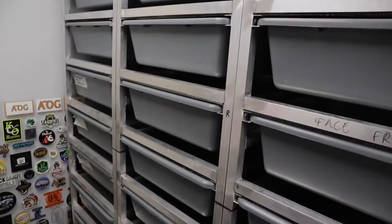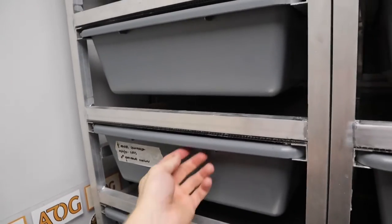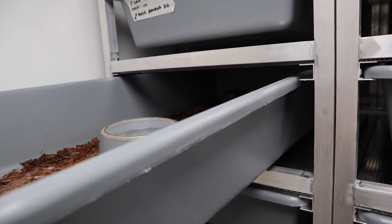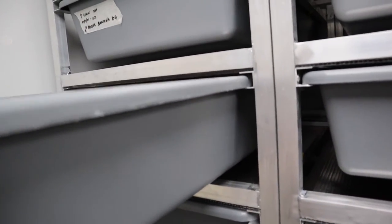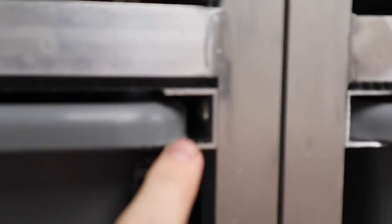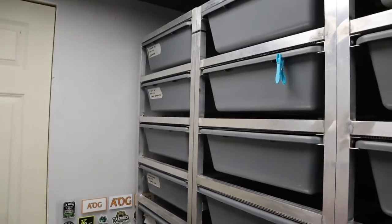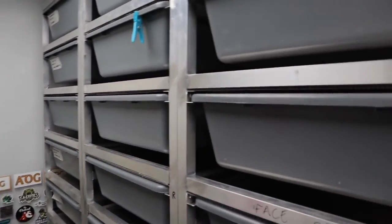All the drawers slide in perfectly. This one I made slightly wider, so with this one if you pull the drawer out to one side you can see it drops down slightly — that's basically where the tubs taper and bow inwards in the middle. I didn't really account for that when I made it, so these ones do drop down occasionally if you don't keep the tubs bang in the middle. I can 3D print some little spacers to fix that, but I'm not really that bothered since I know how they work.